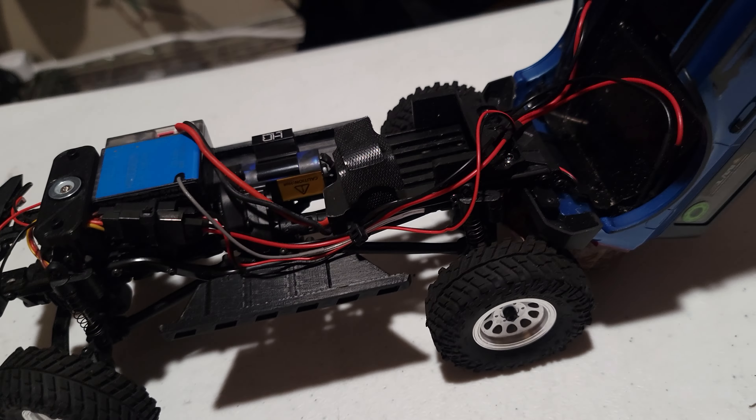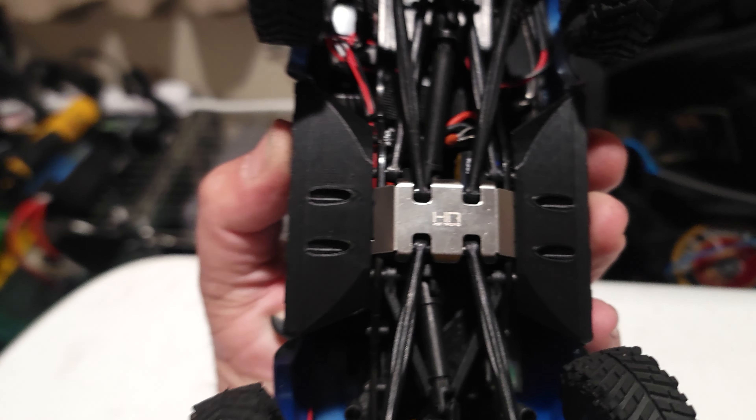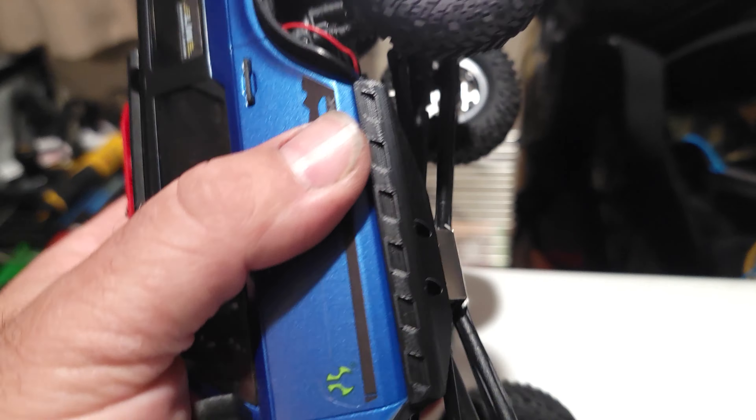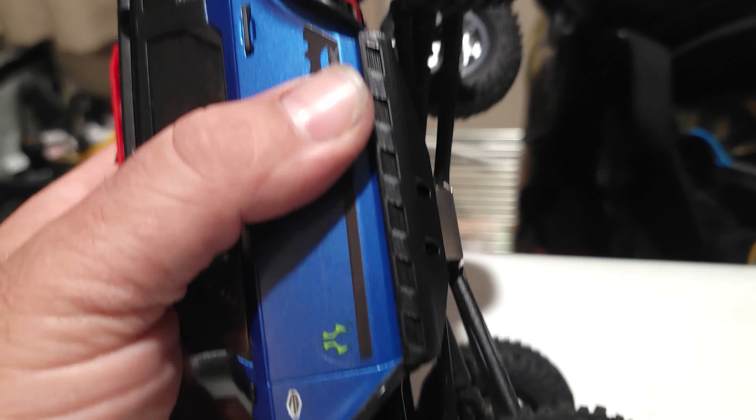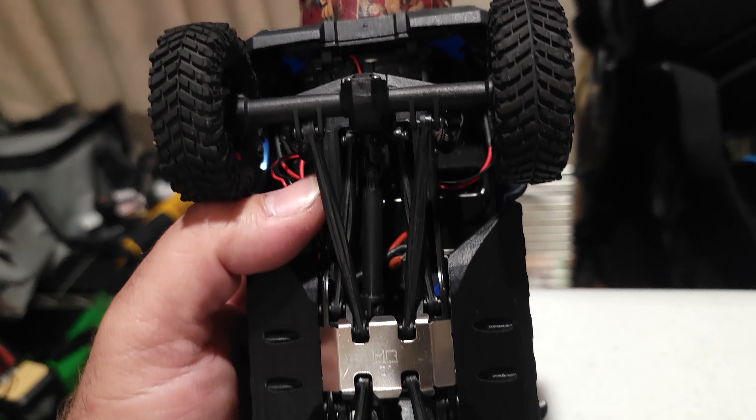We do have some taillights that I wired in. I just split it in with a little splitter that runs off the front lights. They're not brake or reverse or anything like that — they're just on as running lights.